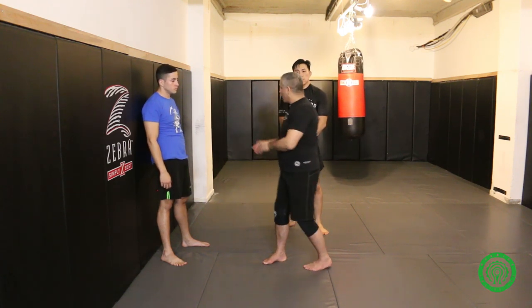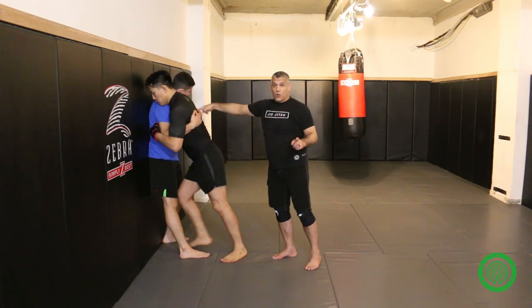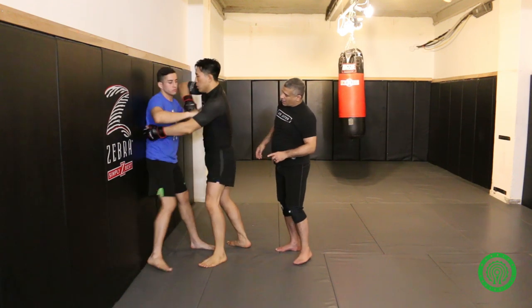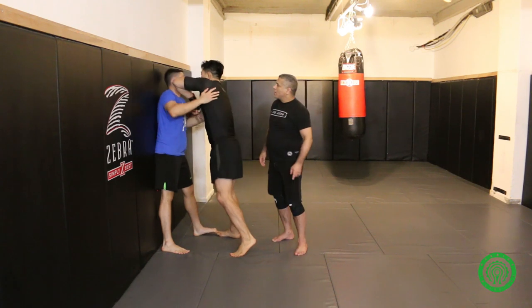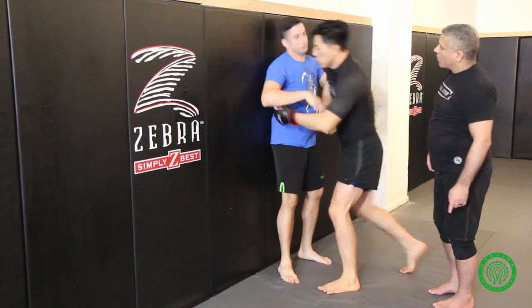Now we're going to put the two techniques together: shoulder punch, knee, elbow — and outside trip, knee, elbow — as a drill. He's going to do his shoulder punch, knee, elbow. He's going to do it again on the other side: shoulder punch, knee, elbow. Now he's going to do his outside trip. Knee, elbow. Outside trip. Knee, elbow. And that's our second combination. This is a very simple one-two kind of combination, but you can start mixing it up.